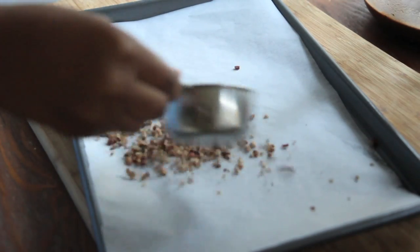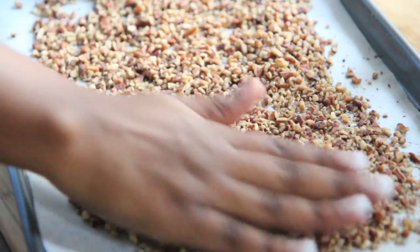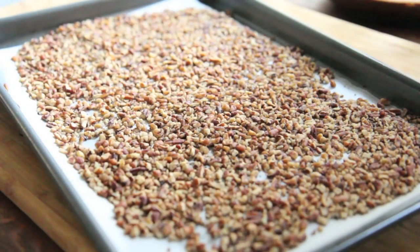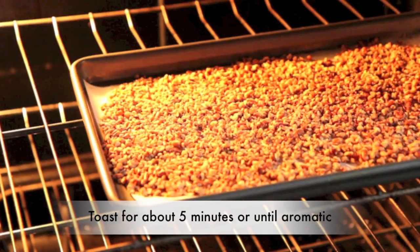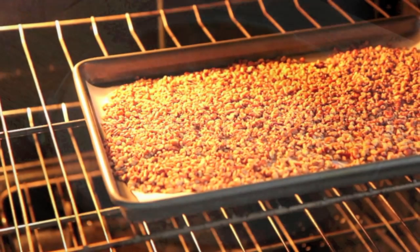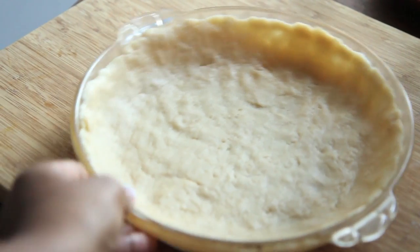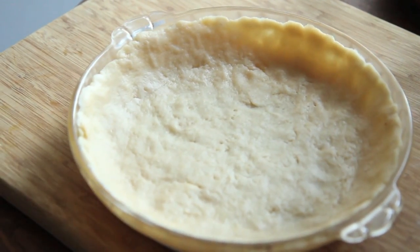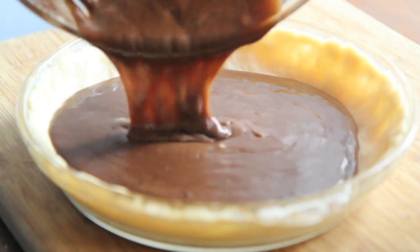Now I'm going to toast my pecans — just going to sprinkle them on a baking pan lined with parchment paper and spread out into an even layer. I'm going to pop these into the oven, I have my oven preheated to 350. I'm going to toast these for about 5 minutes or until you can smell them. You don't want to burn them though, so be careful. The pie crust I'm using is my recipe for a buttery pie crust — I have that video, maybe I'll put an annotation where you can click and watch it.